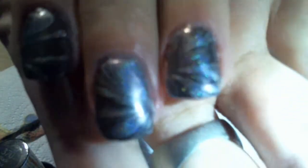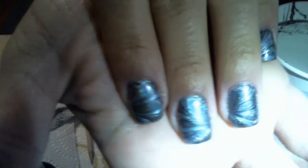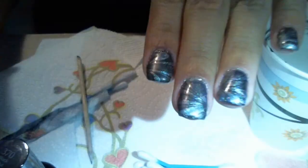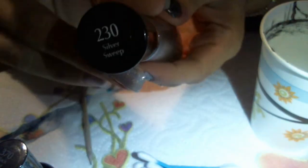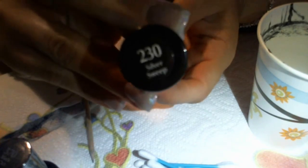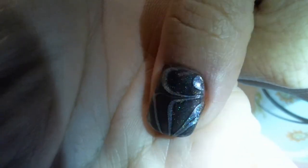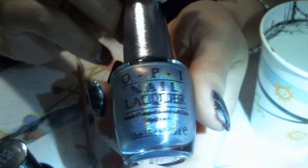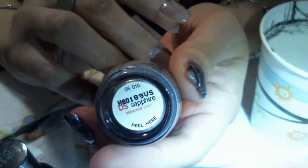I will show you the finished product. I did a holographic color with a black, and on this side of my nails I used Sally Hansen's Insta Dry in Silver Sweet. And on my thumb you will see the color payoff on this is a lot better, a lot richer.